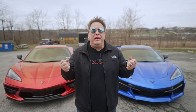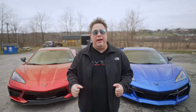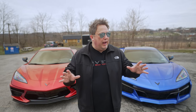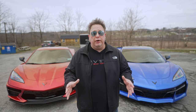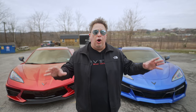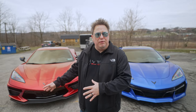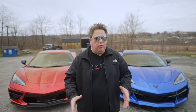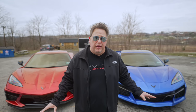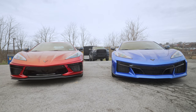Welcome back to the channel. As you guys know, I am a very big Corvette fan, and these two specifically are the hot items right now. The C8 Corvette Stingray and the C8 Corvette Z06 are very similar, but at the same time pretty different. We're going to go over a lot of the differences today — all of the aesthetic stuff. We're not going to drive either one because we've kind of already done that, but I haven't really seen a lot of videos specifically detailing the differences between these two, and there are a lot of differences even though they look very similar.